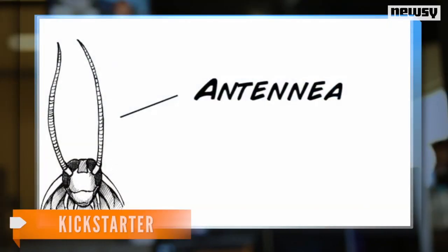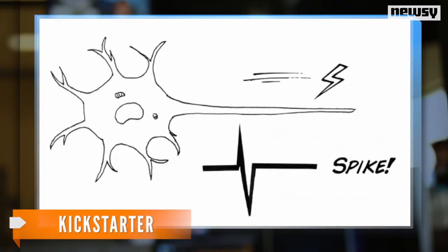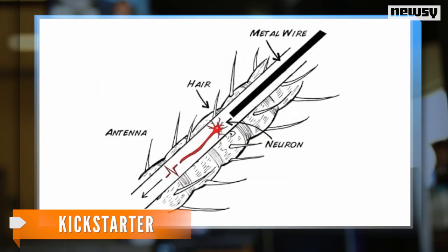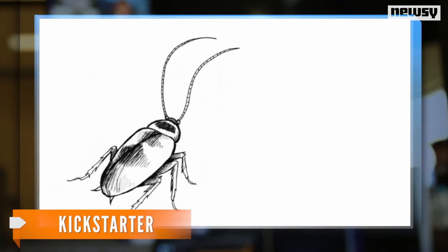They use their antennae to navigate the world, and they're passing information about if it touches a wall. And if it does touch a wall, the cockroach wants to turn in the opposite direction. By lightly stimulating these nerves, we can actually trick the cockroach into thinking it has touched a wall.